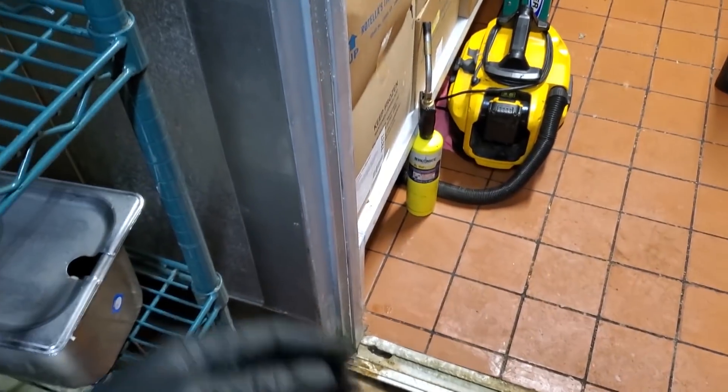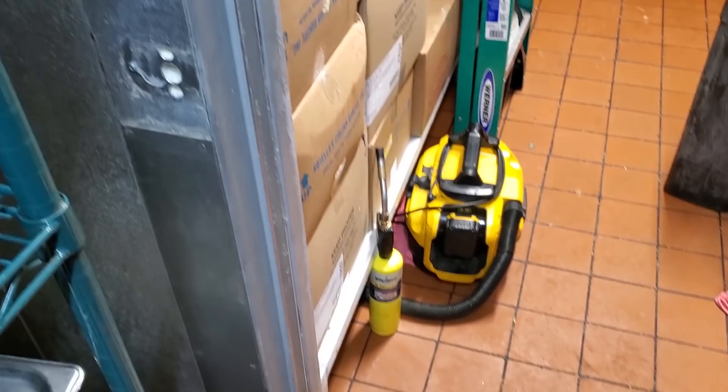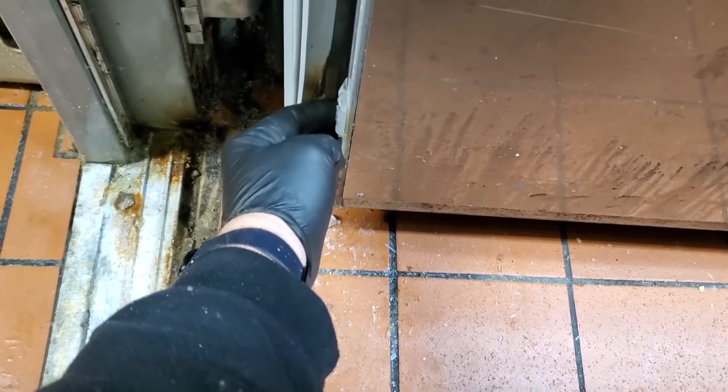The reason we changed the hinges is because of the stress — the ice buildup causes stress on the hinges because employees are always slamming the door shut. From my experience, if I'm doing a door heater, we're changing hinges too. The door gasket looks melted down at the bottom — maybe the electrical short happened there and melted it. So we're going to change the door gasket, and we've got a new door sweep for it too.